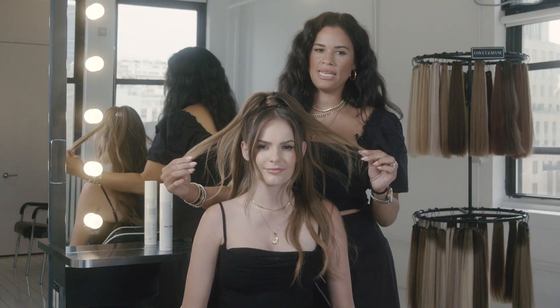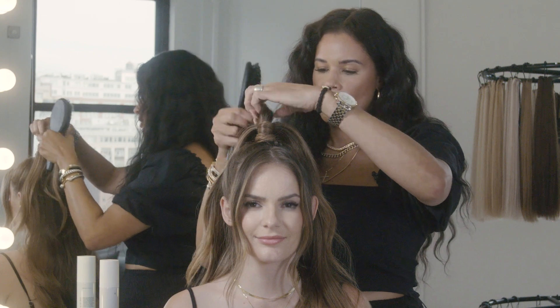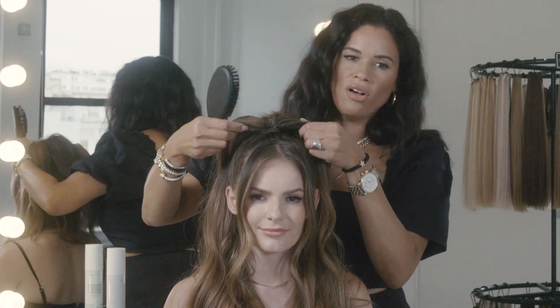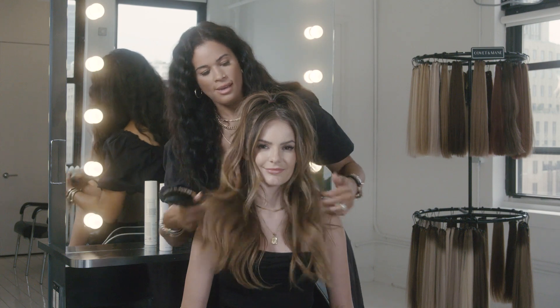Take this remaining hair — this is what is going to cover up your wefts. If you don't have a bobby pin, just let that fall. This is the hair that covers up the sides. And that's it.